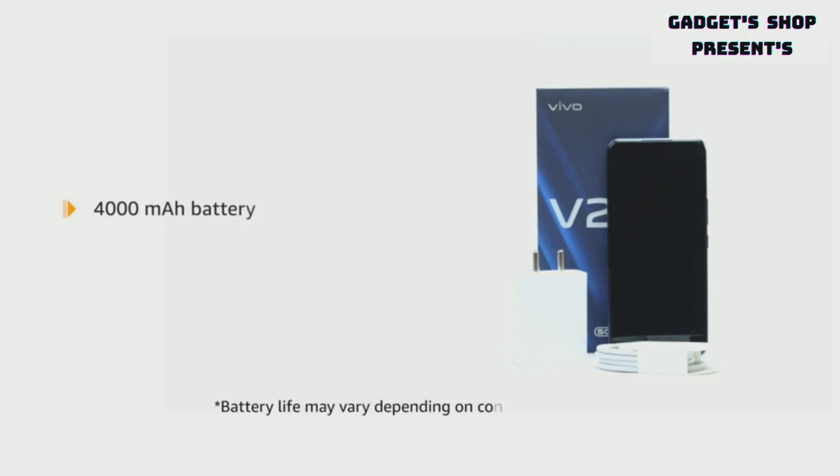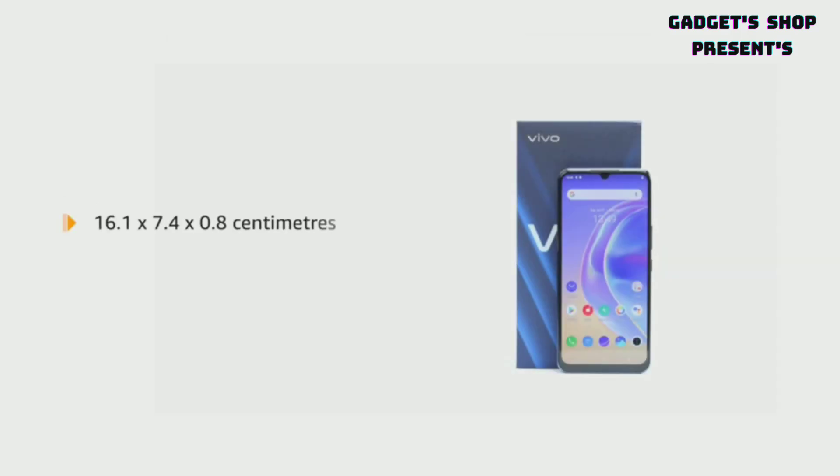It is powered by a 4000 mAh battery with Type C 44 Watt flash charging. The handset measures 16.1 x 7.4 x 0.8 cm and weighs 165 grams.